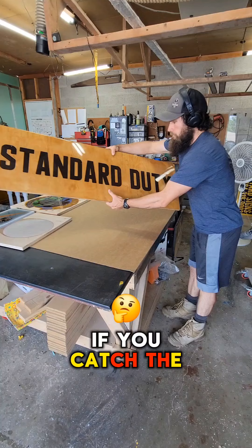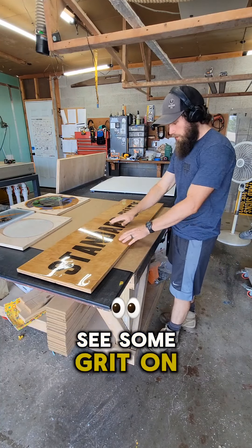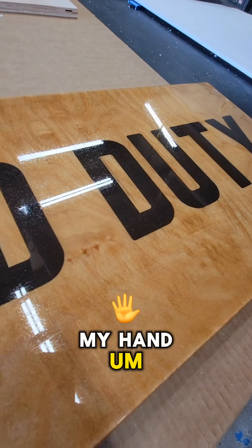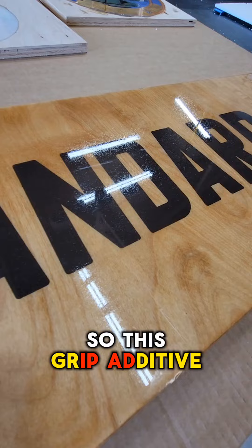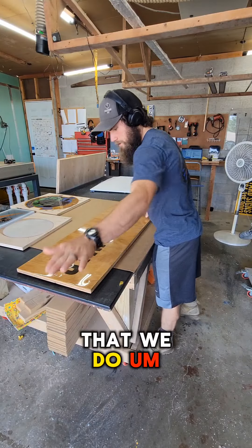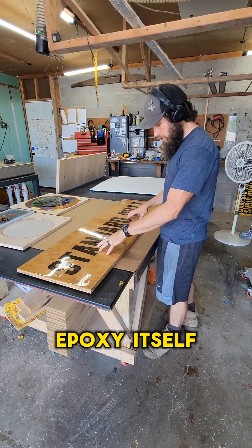If you catch the reflection of the light in this, you can kind of see some grit on the top. And you may even be able to hear my hand making noise as I slide it across the surface. This grip additive is not typically something that we do — it's kind of just per request, because the epoxy itself is sticky enough.